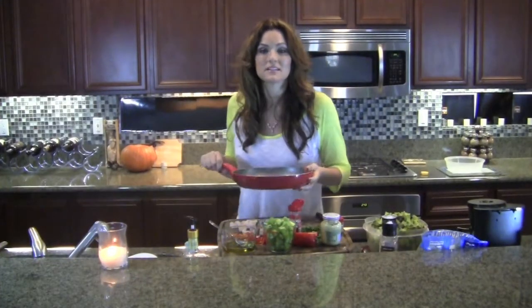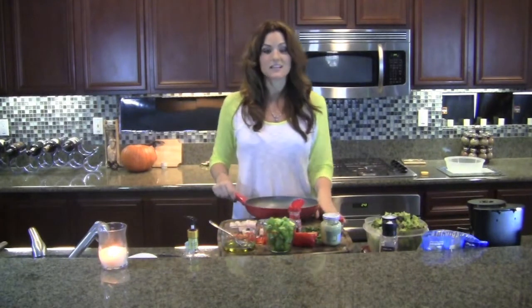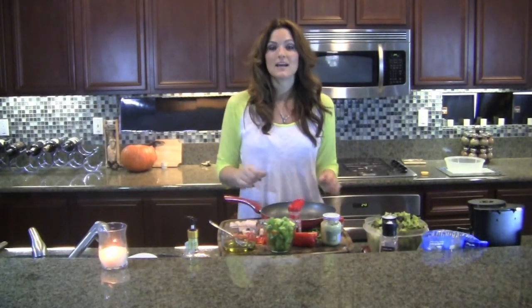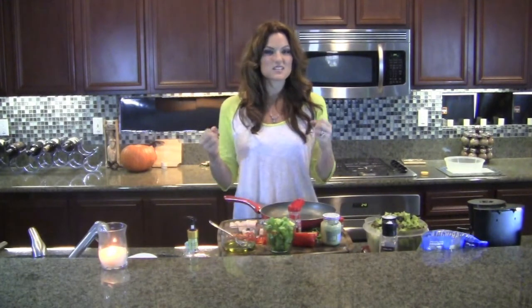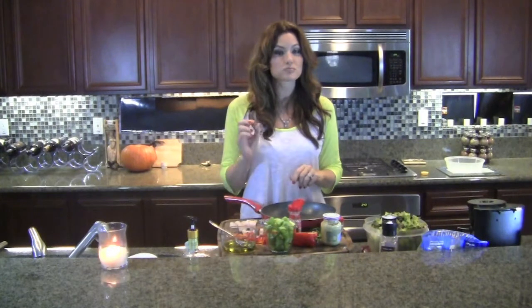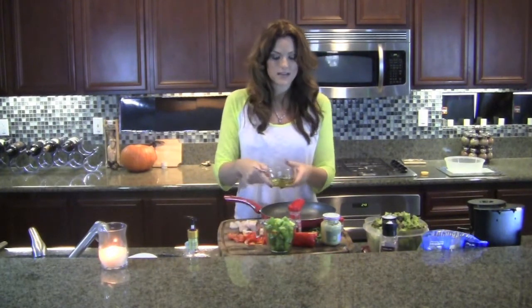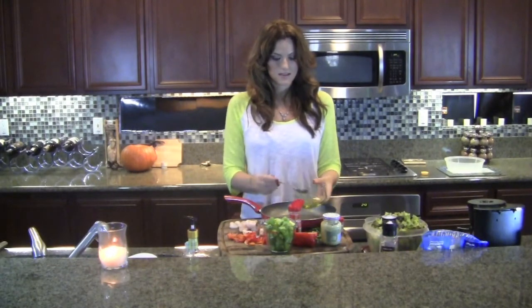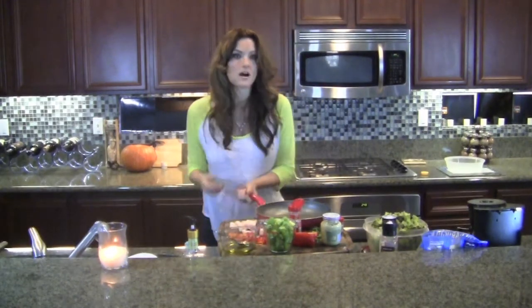The first thing we're going to do is get our pan nice and hot because I'm going to be cooking these shrimp really quick. It's super important that we sear in that flavor and keep them tasting fresh, crisp, and really sweet. So I'm going to go ahead and take two tablespoons of olive oil and get our pan super hot.